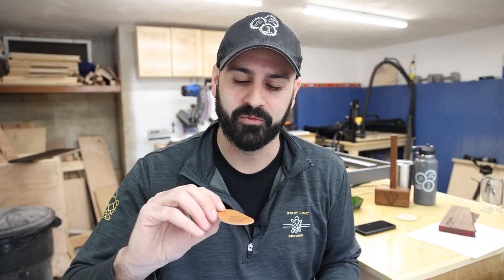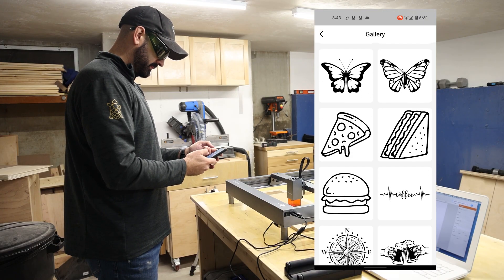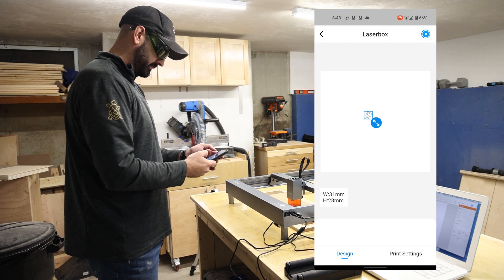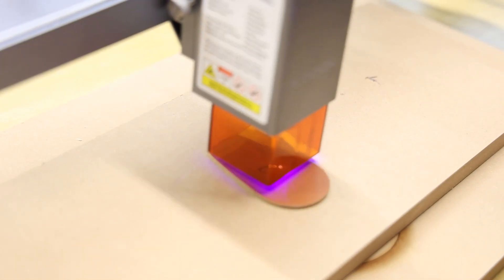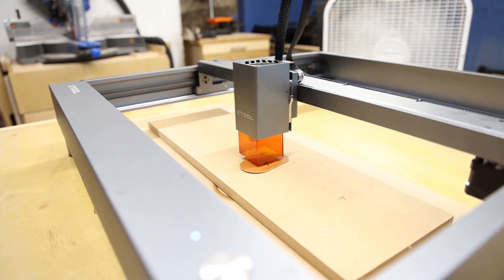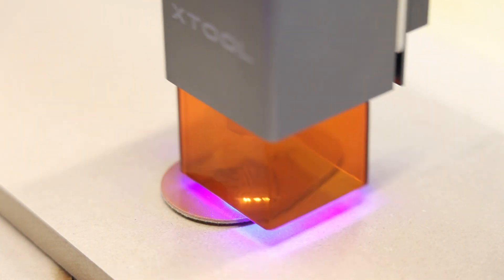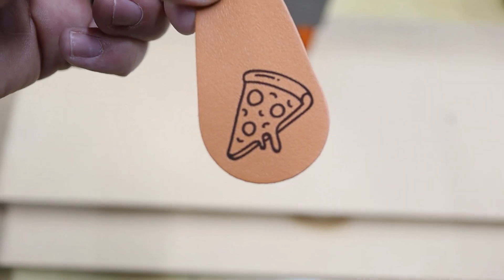They also send you a couple of materials to try out, one of which was a little leather keychain. I used the mobile app to engrave this one — I grabbed a pizza icon from their gallery of prebuilt images. It didn't take very long and the quality was really, really nice. It works really well with leather. I haven't tested cutting into the leather itself yet, but it says it can do it.